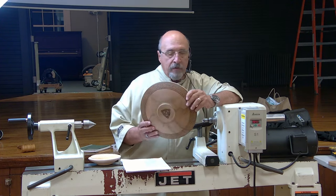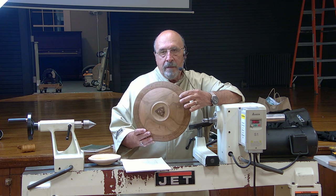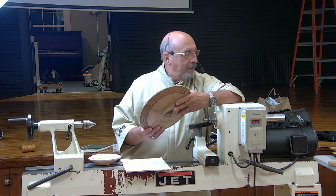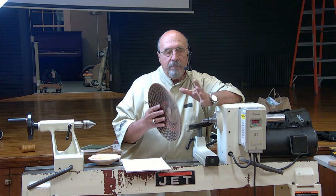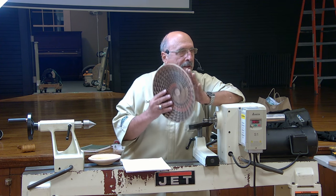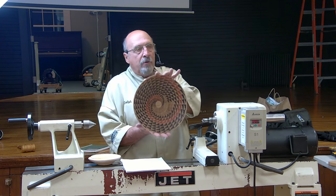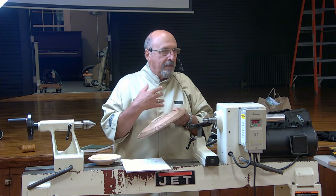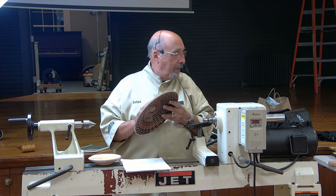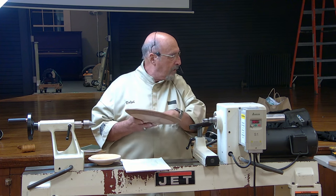What I do now, if I do anything on the back, I'll only do a small portion of it — I don't do the full back. Most times when I've made these for people, they put them on a stand or on a dish holder and hang them on the wall. All that work you did on the back, the wall enjoys it but nobody else does.